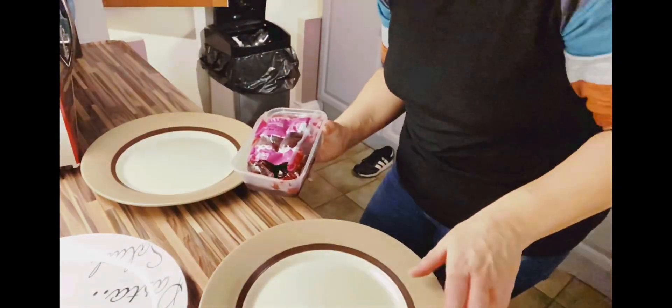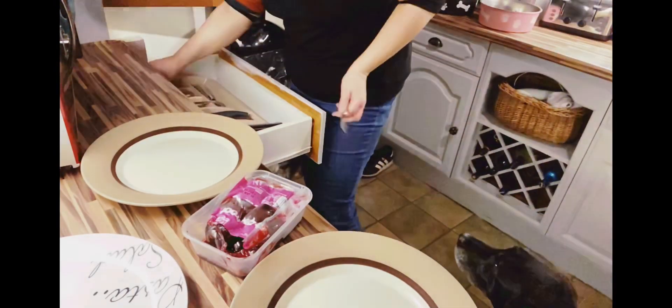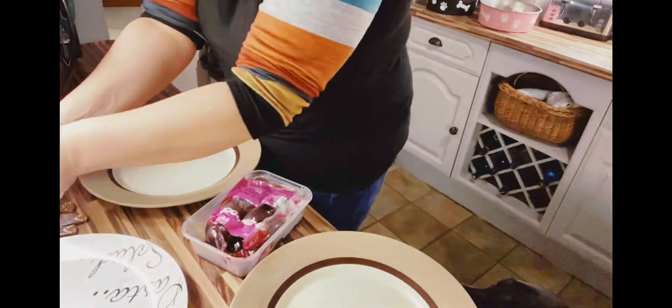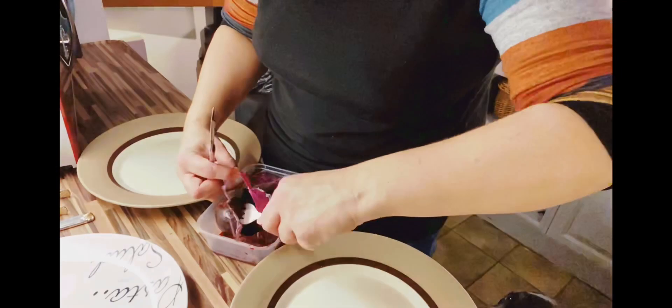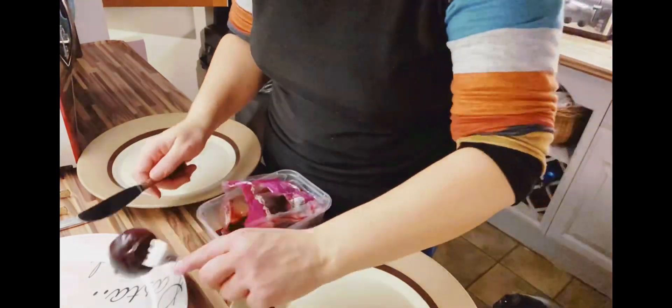Now dishing up the beetroot, which is very good for you. It's supposed to reduce cholesterol levels, apparently, so I do like a good bit of beetroot — it's really nice. I can't say I like trying to get it out of the packet though; it's quite difficult, this packet.